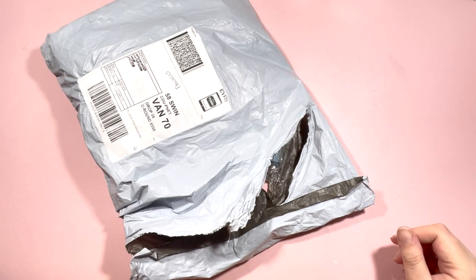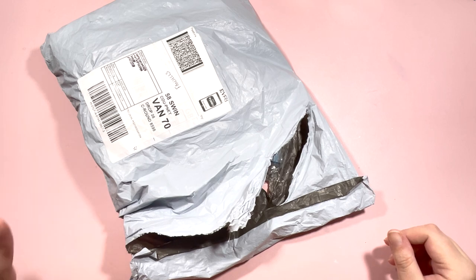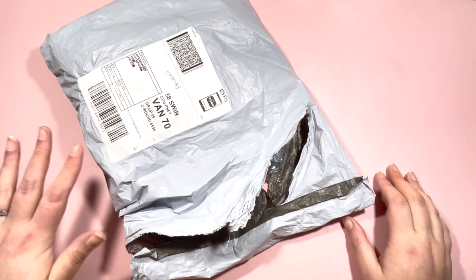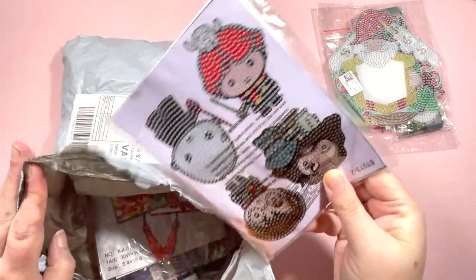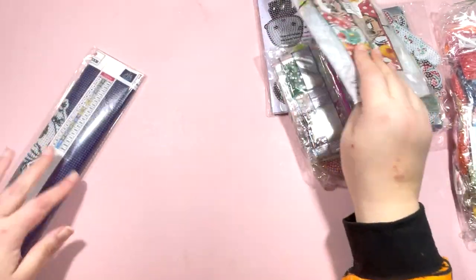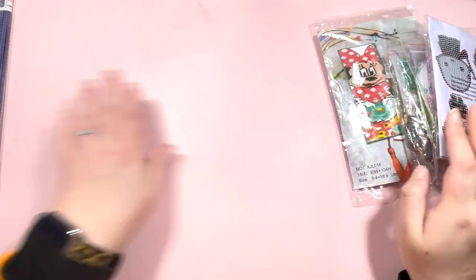Hi everyone, it's Claire from Diamond Painting Nerd. I'm back with another unboxing from Fan Sales. I've picked out some really fun items to share with you. I haven't looked at any of these before filming. Let's see what I have: one diamond painting, four fun projects, and some drills. Let's do the diamond painting first.